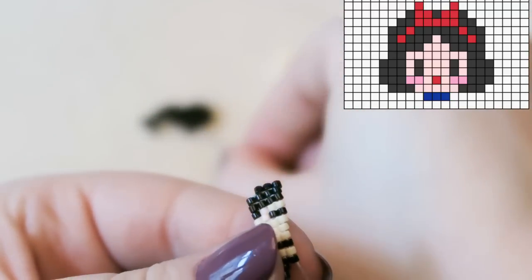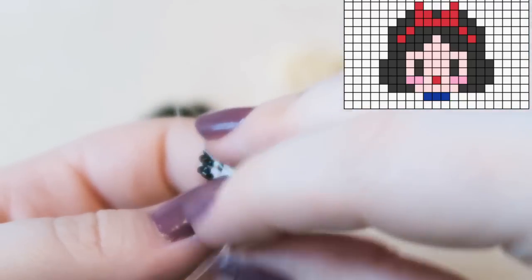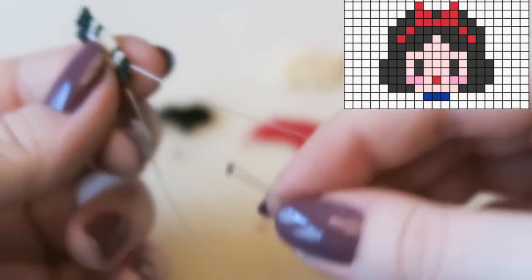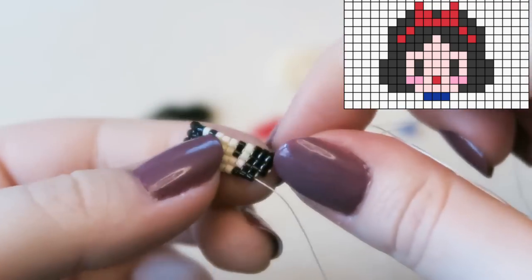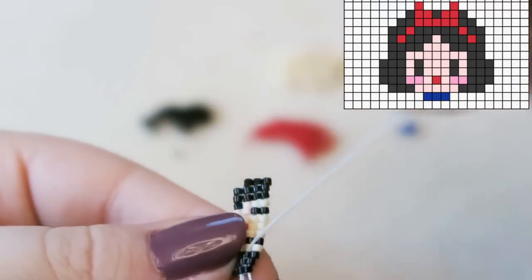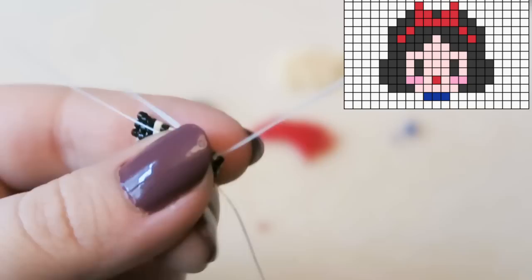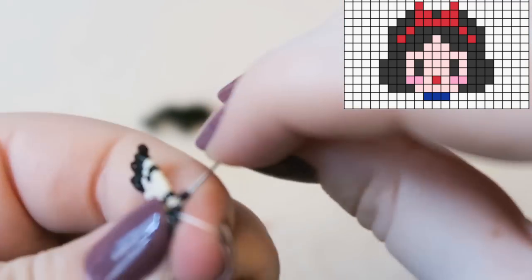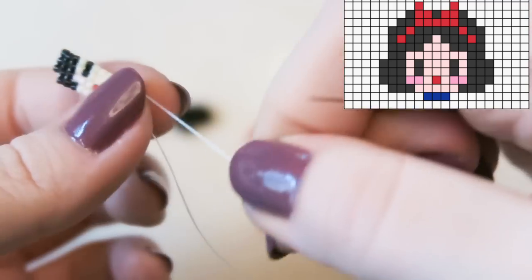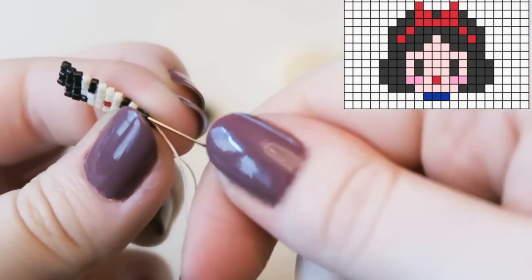My kit video is 37 minutes long and I fully explain brick stitch as I go. It took over 16 hours to upload — I set it going at half past eight in the evening and it finished at half past one the next afternoon. Now we're decreasing: sew back through the three black beads of the previous row, then back through two black beads of the row just done, coming out of the second-to-last bead. Then attach two black beads.